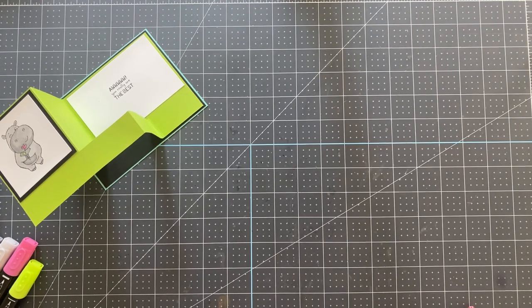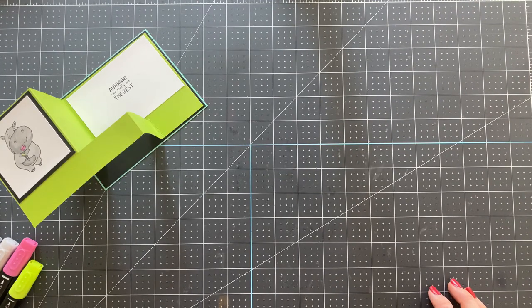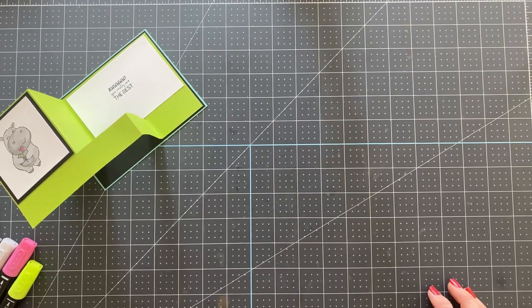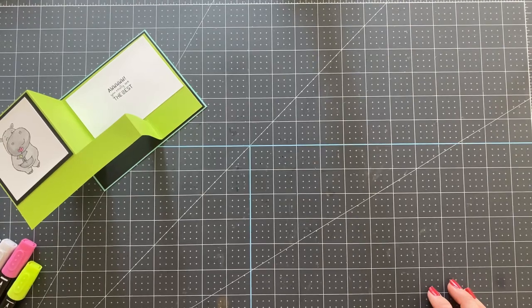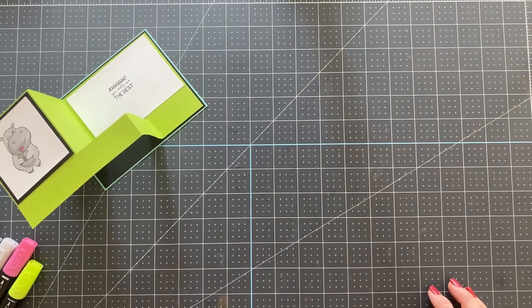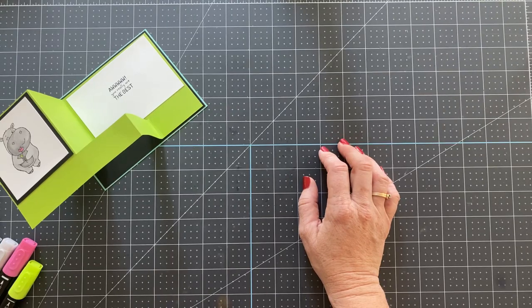Hello in Oregon! Someone just saw a card making hippos into cows — really cute, another great use of the stamp set. Hello in North Carolina — I missed the very beginning. Hello, New Hampshire! We are feeling better, thank you.